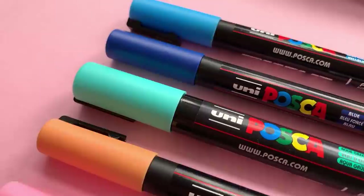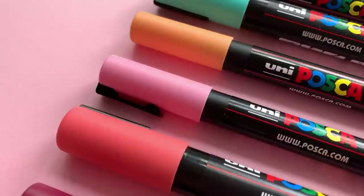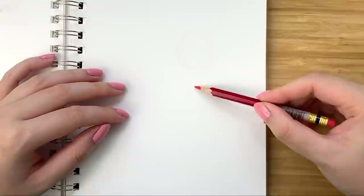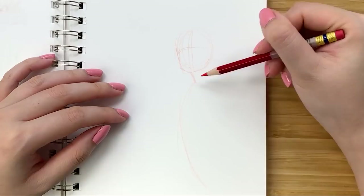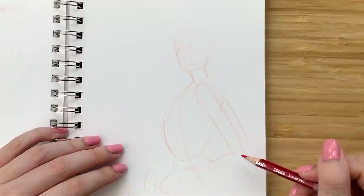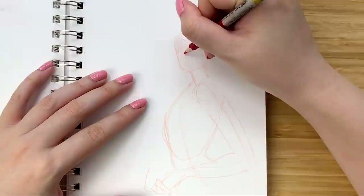If you're not already familiar, Posca is a Japanese brand that is particularly known for their acrylic paint markers. I've actually owned these for a while and would use them kind of sporadically here and there, but I never fully jumped on the train, so to speak. Of course if you're familiar with my work, I pretty much always use the thinnest one in white, but in terms of using all of the colors in a full illustration, I didn't really use them very consistently.